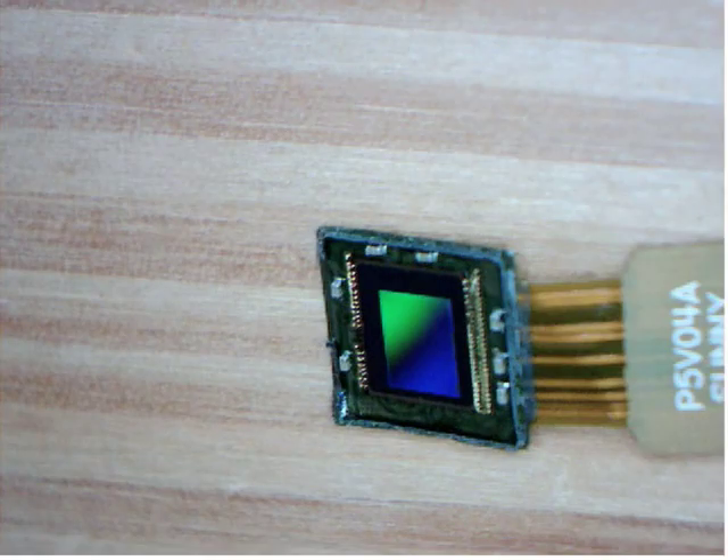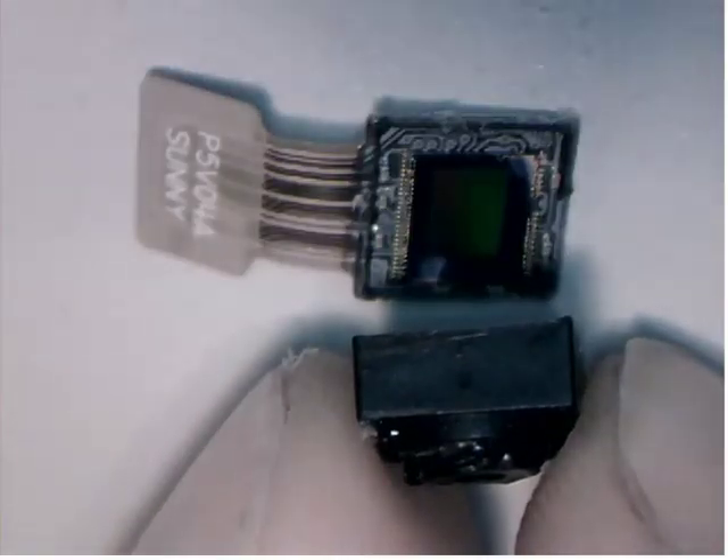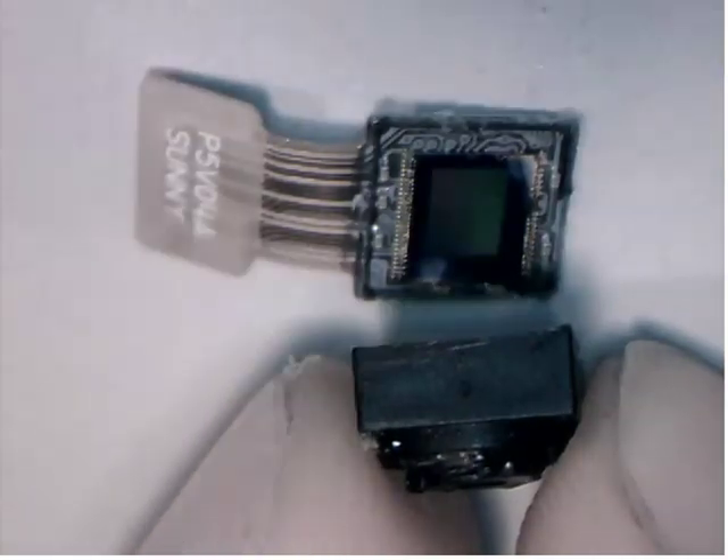Then the sensor housing needs the lens reattached. This is kind of tough because you have to look carefully and notice that the lens assembly actually has a slightly thicker edge on the far side, on the right-hand side. And that's going to be the outside of the sensor.